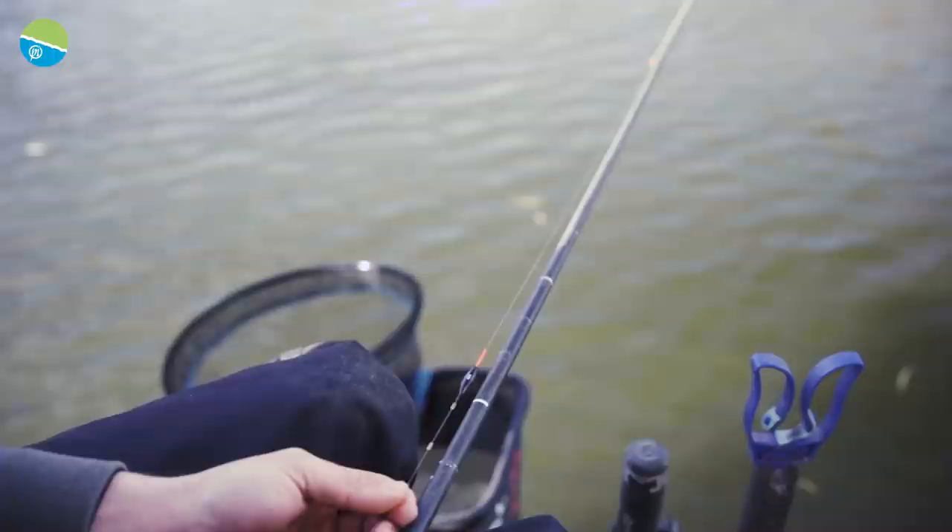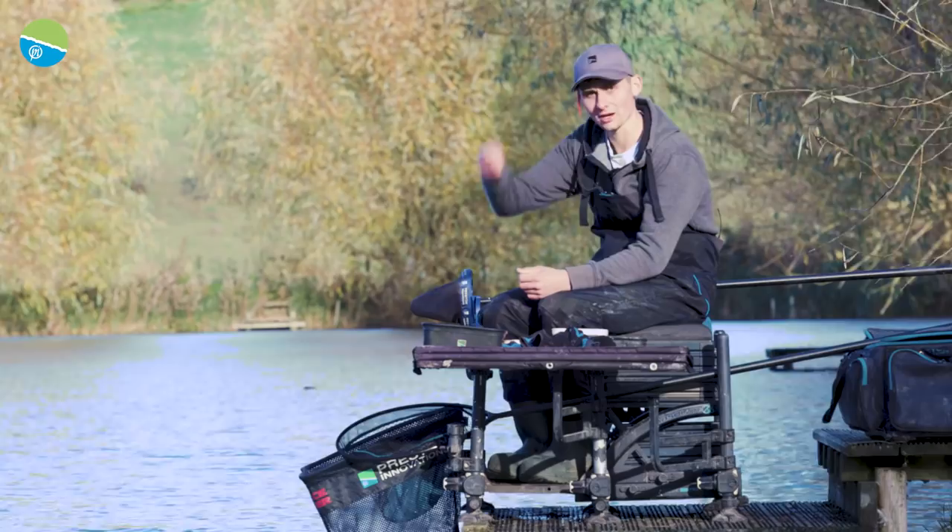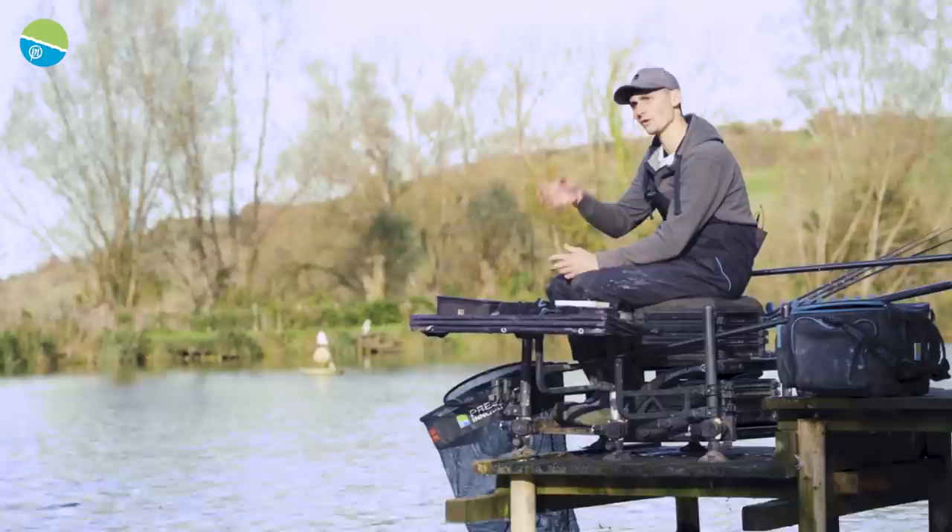Tip number five is plumbing up. You need to be really accurate when you plumb up on these venues. I'll start off on a 30 gram plummet and have a good drop around the peg — really drop it down hard and find out what you're fishing on, how soft the bottom is, and see if you can find a harder area.